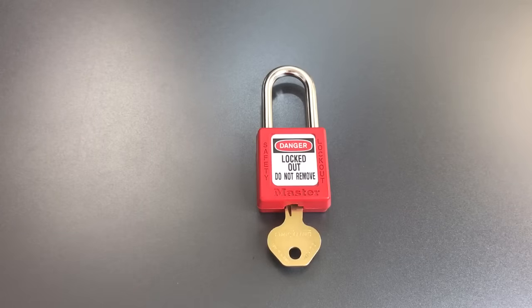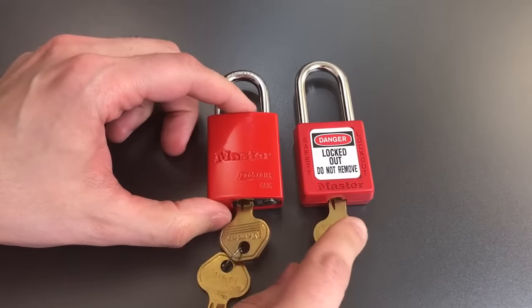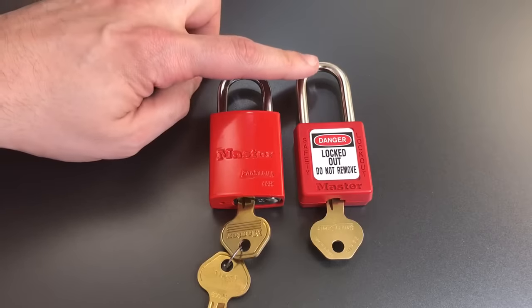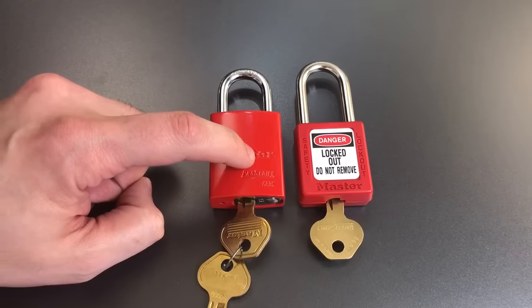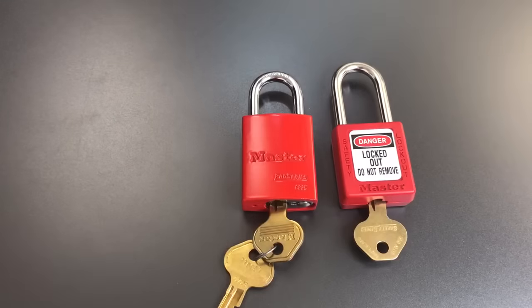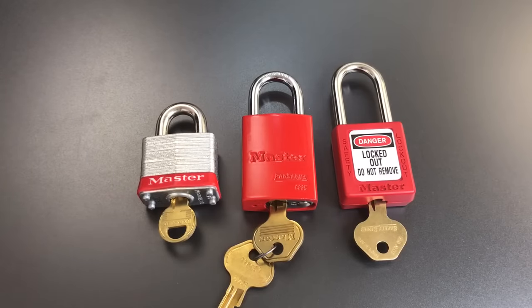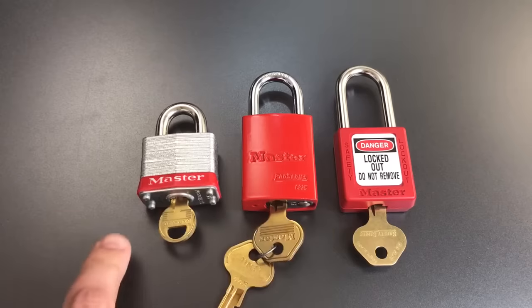Some of you might think right off the bat: it's a lotto lock, you need a lot of different differs for the keys, so that's why they put the 6-pin core in there. But take the Masterlock 6835 — another lockout-tagout lock with a more secure aluminum body and a hardened shackle. It has similar pinning with spools and one lightly serrated pin, but only 5 pins. There's also the number 3, which has only 4 pins and no security pins at all. So it's not because it's a lotto lock that we get the better core — Masterlock does make other lotto locks with significantly less robust cores.